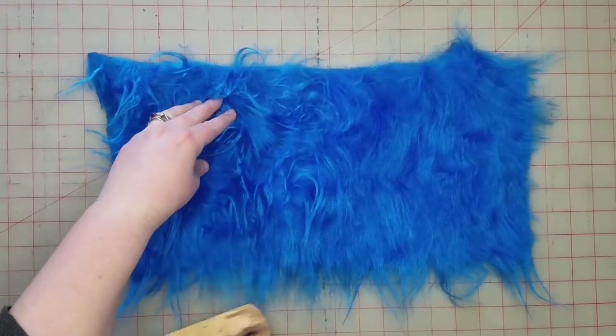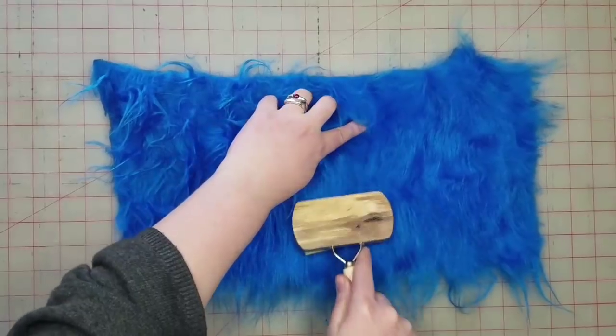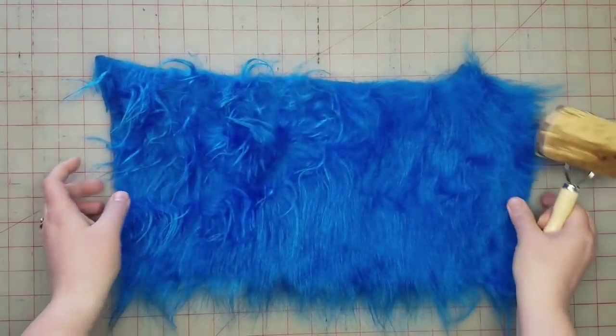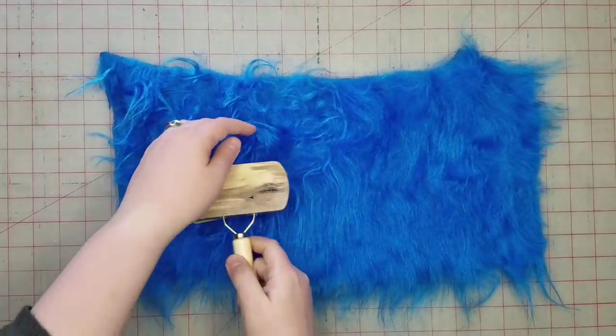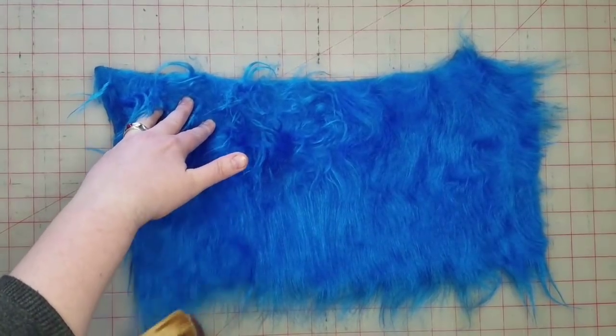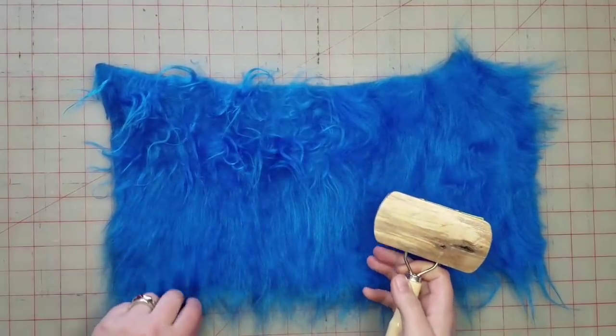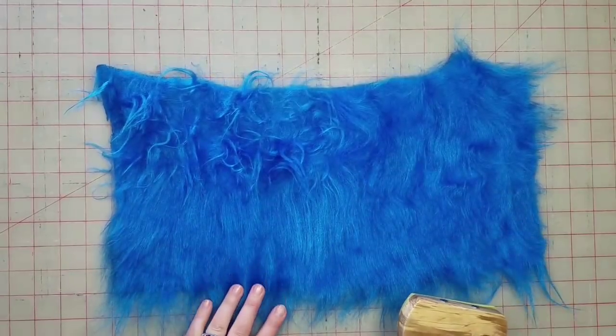If you brush the fur it makes it a lot nicer. I've been wanting to use this nice blue fur but haven't been able to because it looked kind of nasty — even though it was nice and clean, the texture was off. And so now look how nice that is now.